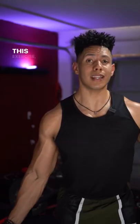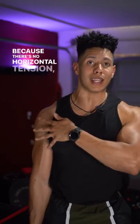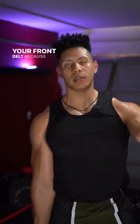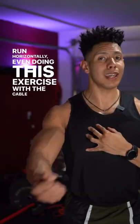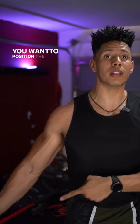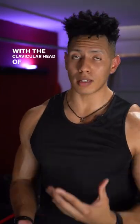Even with the cable, you need to be a little mindful. This exercise, especially with the dumbbell, is horrible because there's no horizontal tension. It's just gonna work your front delt because of the raise. Because the fibers run horizontally, even doing this exercise with the cable is a little iffy. You want to position the cable higher to run better in line with the clavicular head of your upper chest.